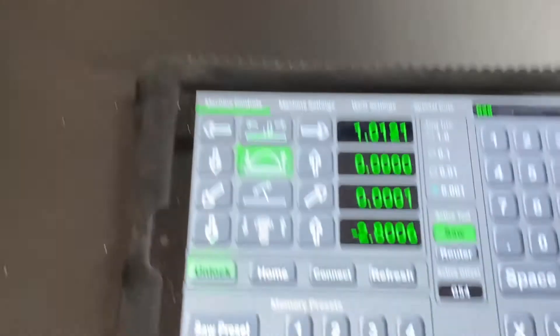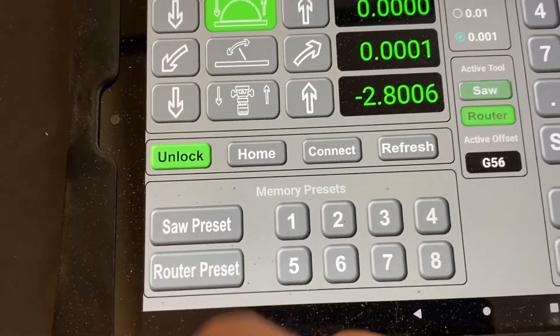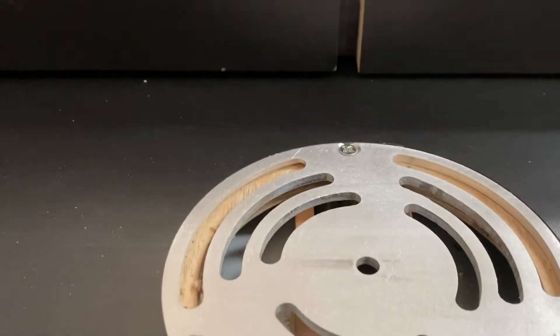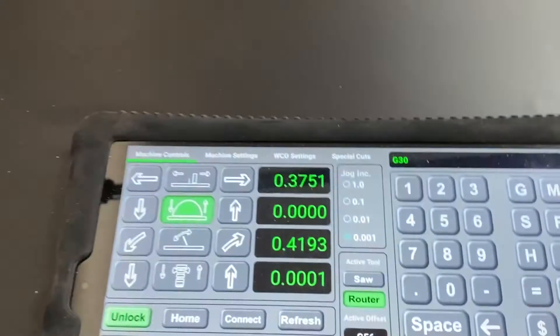Now from the other side of the saw, here's the router preset in action. You hit the router preset and it moves the fence over and brings the router bit up to zero, getting everything ready for wherever you need it.